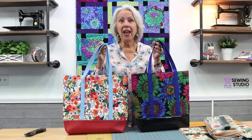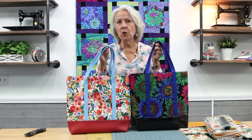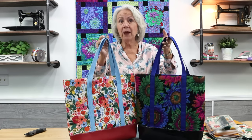Hi everyone, I'm Pat from the Sewing Studio Fabric Superstore, and I'm back with an updated version of my super popular six-step tote bag tutorial. We've updated the kits to include a longer strap and I wanted to put one together again step by step with you to show you just how easy and fun they are to make. Plus if you stay with me till the end of the video I have some tips and inspiration for you to further customize your tote bags.